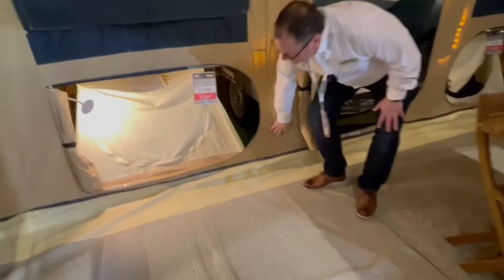The groundsheet is zipped into place so it creates an enclosed area. If you've got dogs or are not keen on bugs, it prevents the dogs from getting out and the bugs from getting in, so that's really handy.